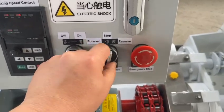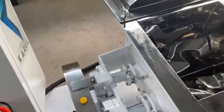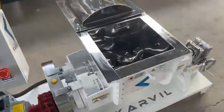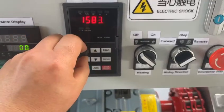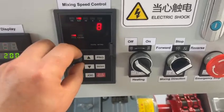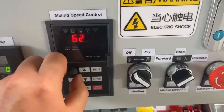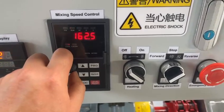Turn this button to reverse direction. Now we increase the mixing speed — slow, slow. Now we're going to the speed. We can see the speed is coming down.